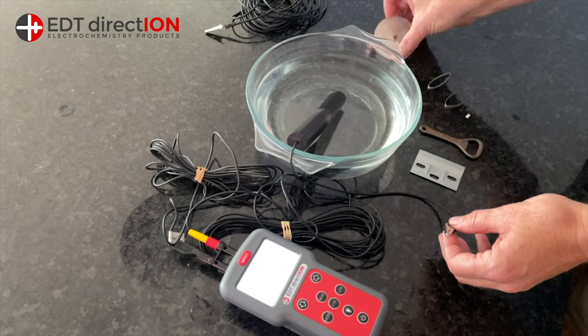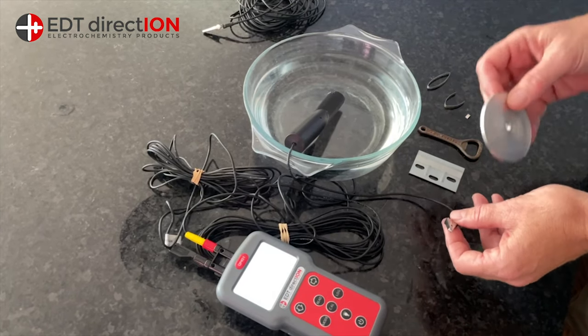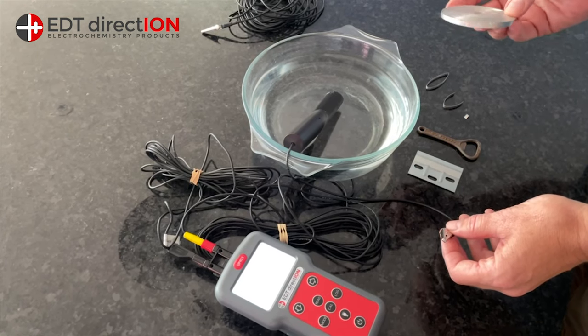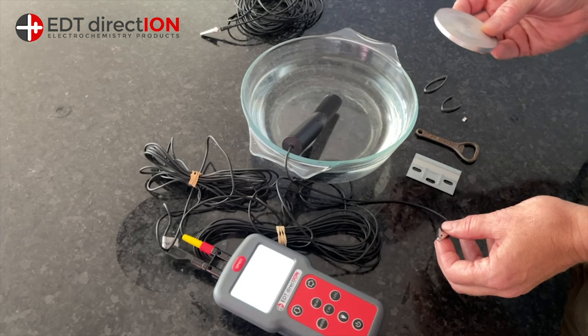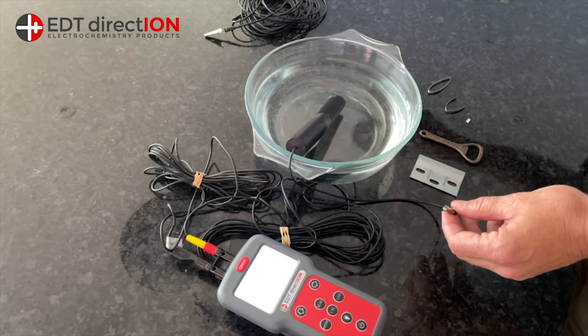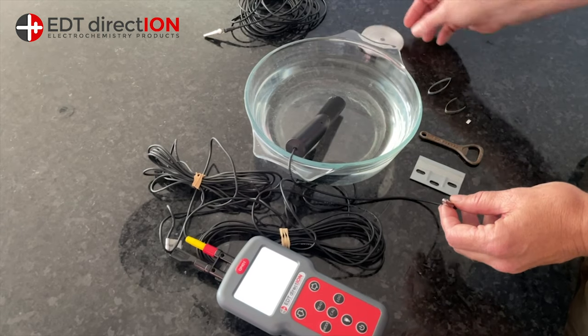What we've got here is some magnesium ribbon. Magnesium is the most common material used for sacrificial anodes in river boats, river vessels. Magnesium itself has a very negative potential — it has a lot of electrons in it to give up to water.